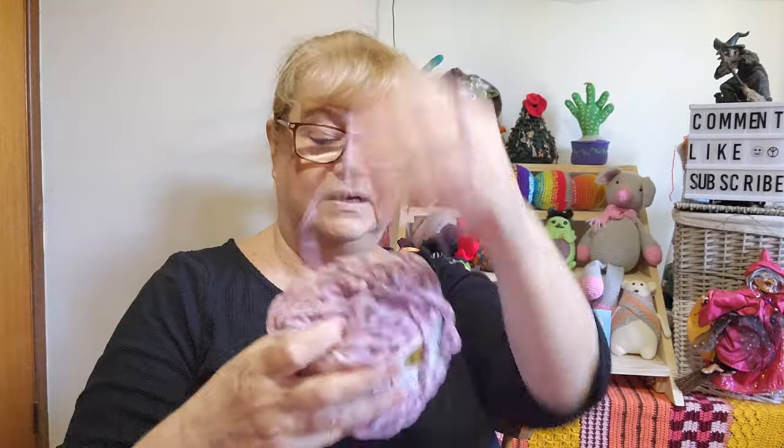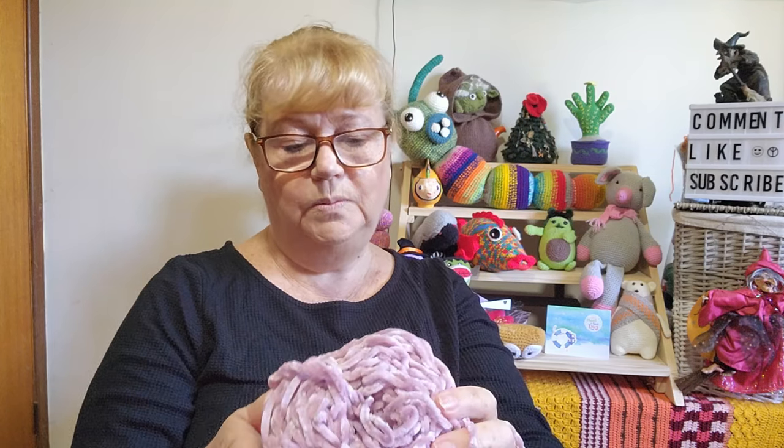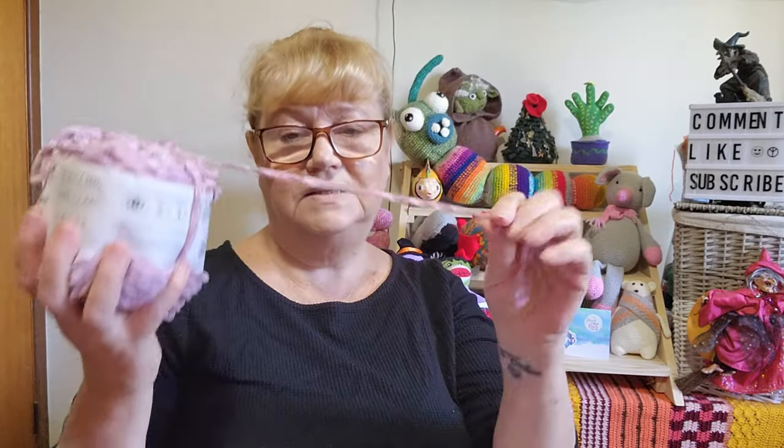All the channels I mention and any patterns or tutorials will be listed in the description box below if you want to check them out. First off the rank is the Snuggled Slug, and to make him I used Velvet Luxe — a gift from a subscriber that was in my yarn stash. It's a 150 gram ball with 225 meters, and I used 50 grams of it in the Snuggled Slug.